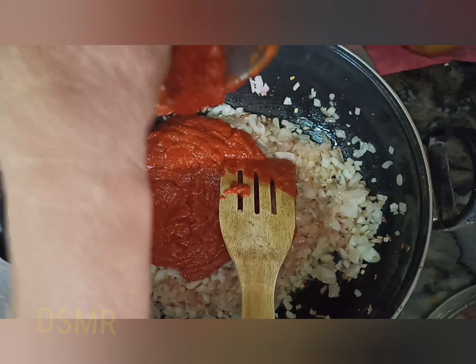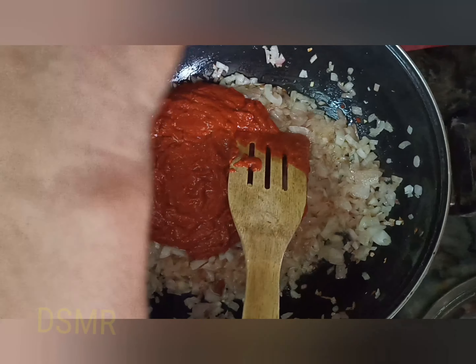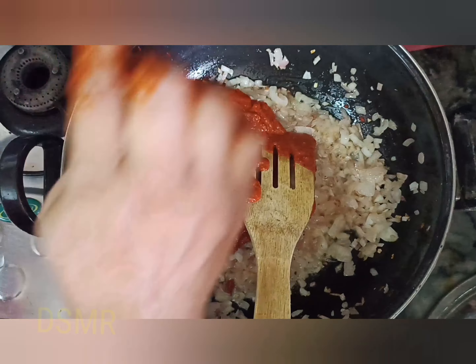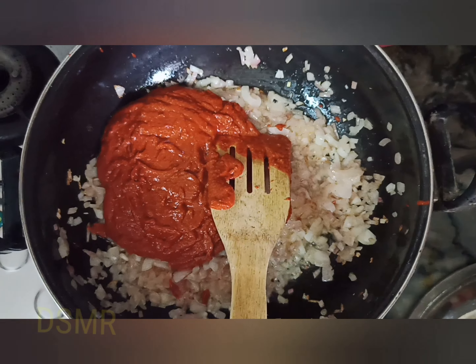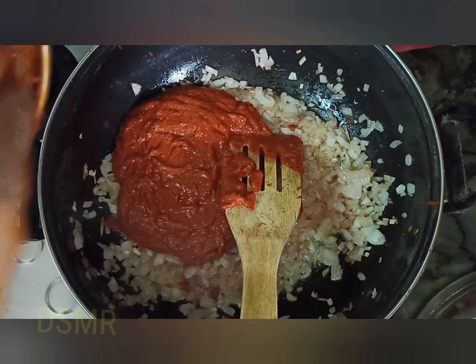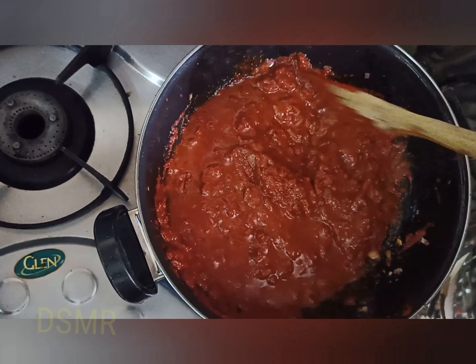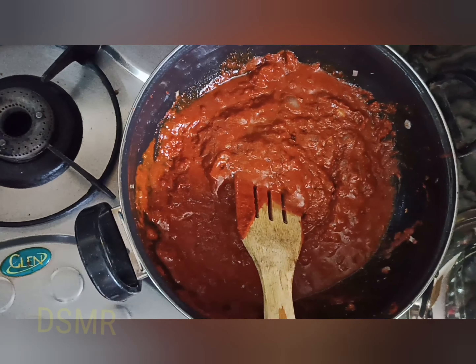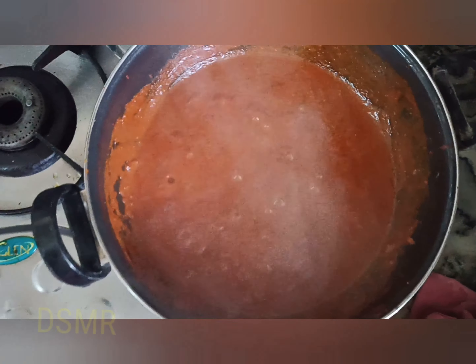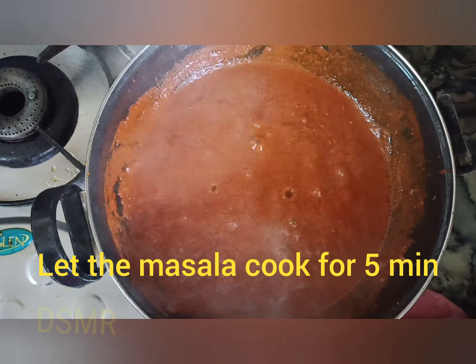Once the onion is slightly golden brown, add the masala. Once you add the masala, let it cook for about five minutes until the raw smell goes.